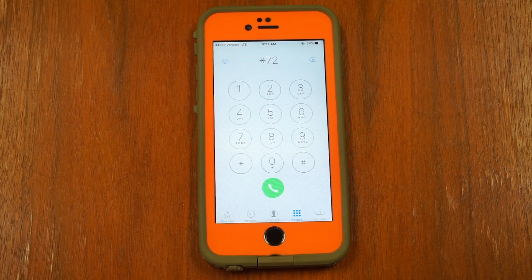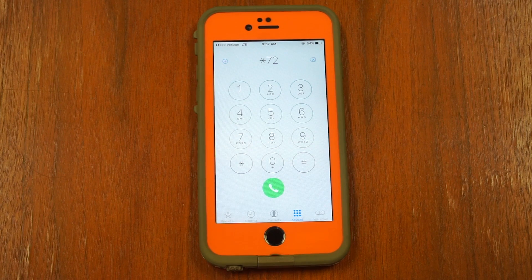So, if you wish to forward your calls to 917-765-6141, you would dial it like this.